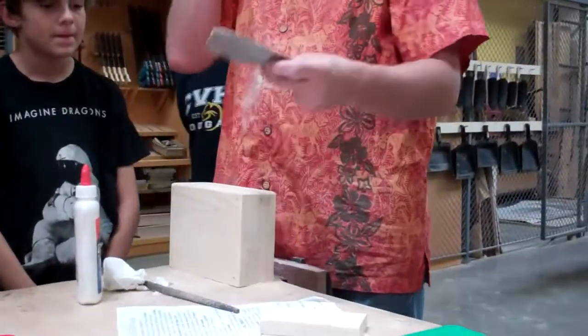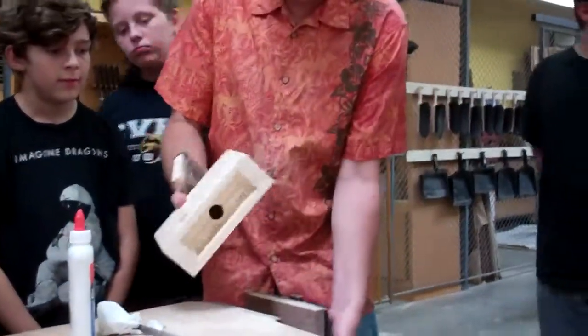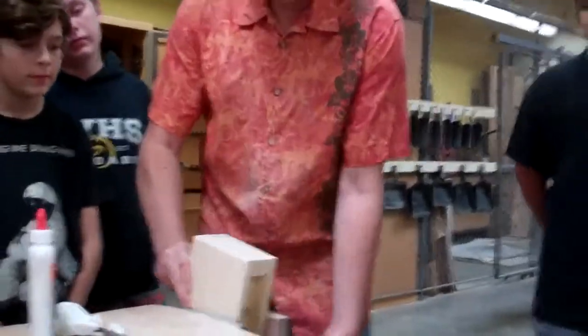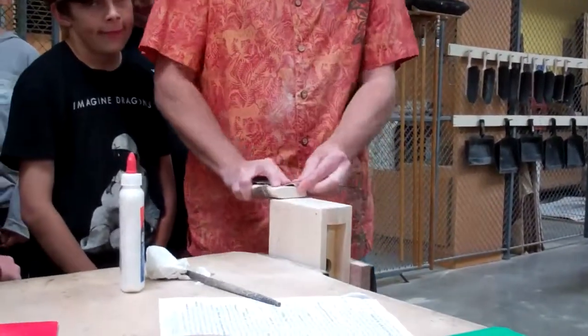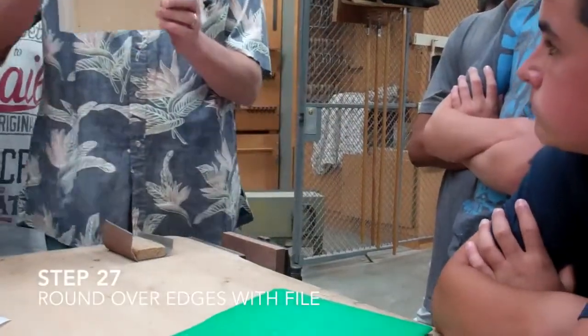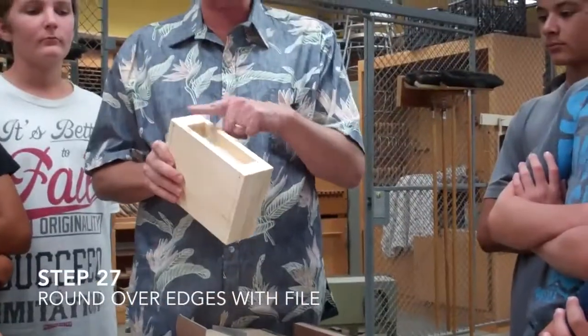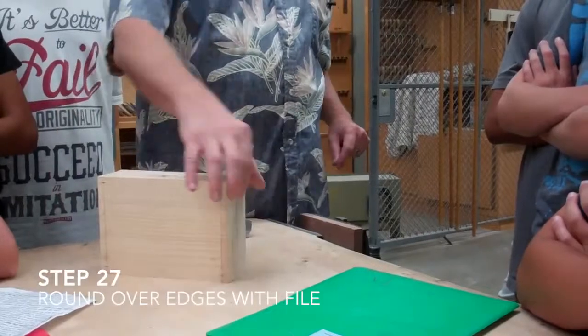Brush all the sawdust off and bring it back to your table. You want to get sandpaper from the used sandpaper box. If you use your own sandpaper, it's going to ruin it, so use one that is already ruined. Once it's there, sand it until it's clean. Once these are all flat, go on to the next step. If you haven't sanded the bottom yet, sand the bottom. Next step is you want to round over all the edges.